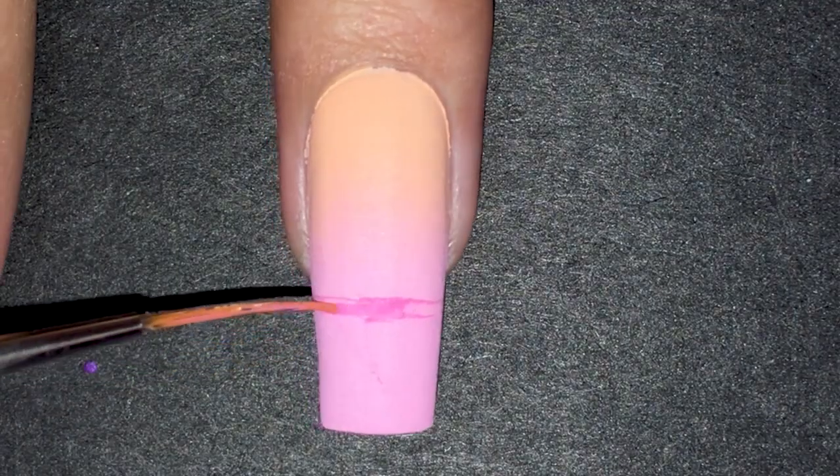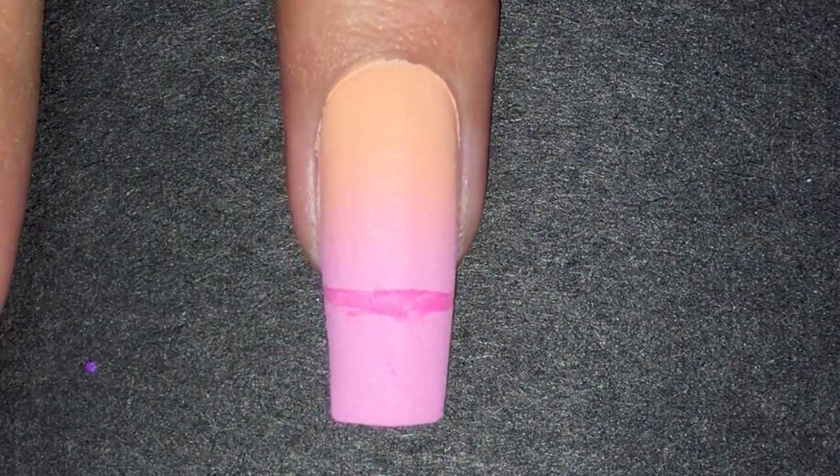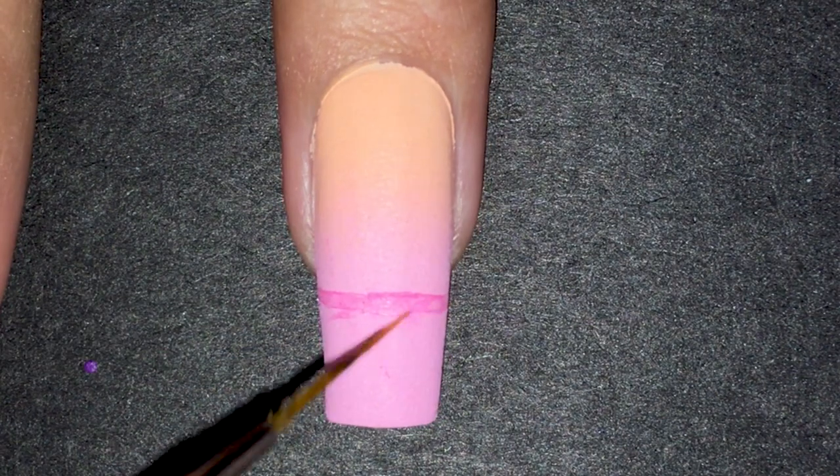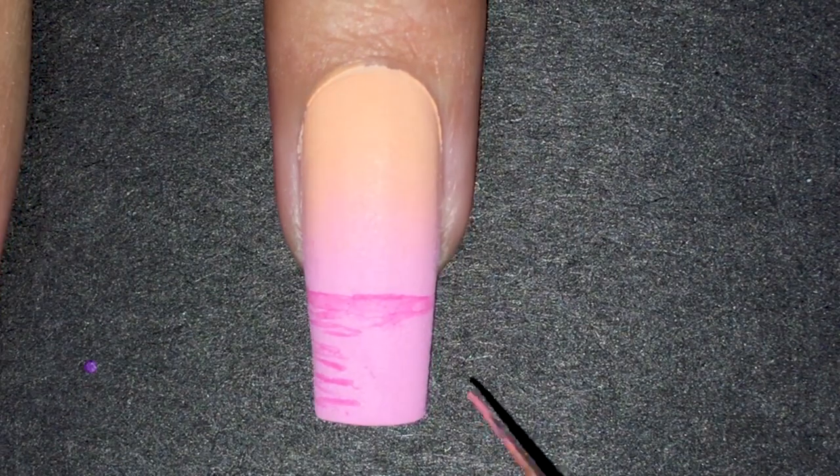For the sea, I started by making a line for the horizon. I blended it with diluted water. Then I made random lines on each side — I just had fun with it.